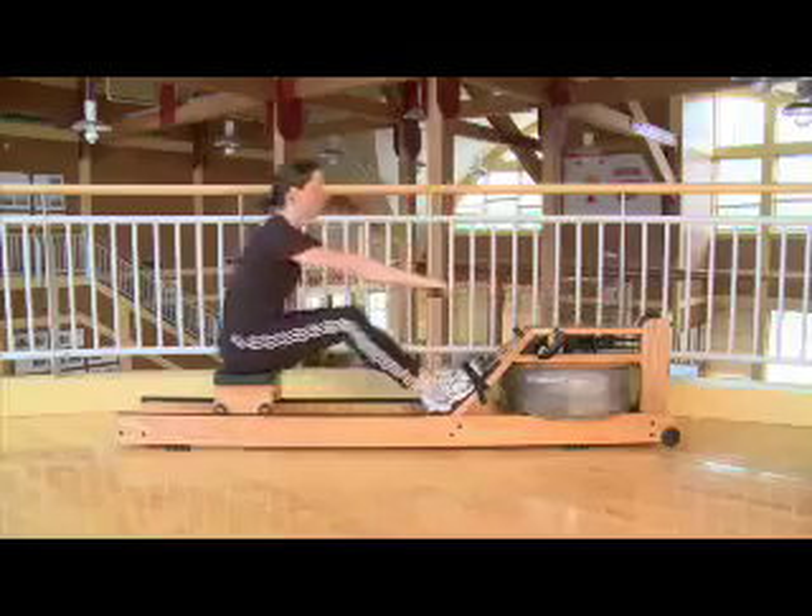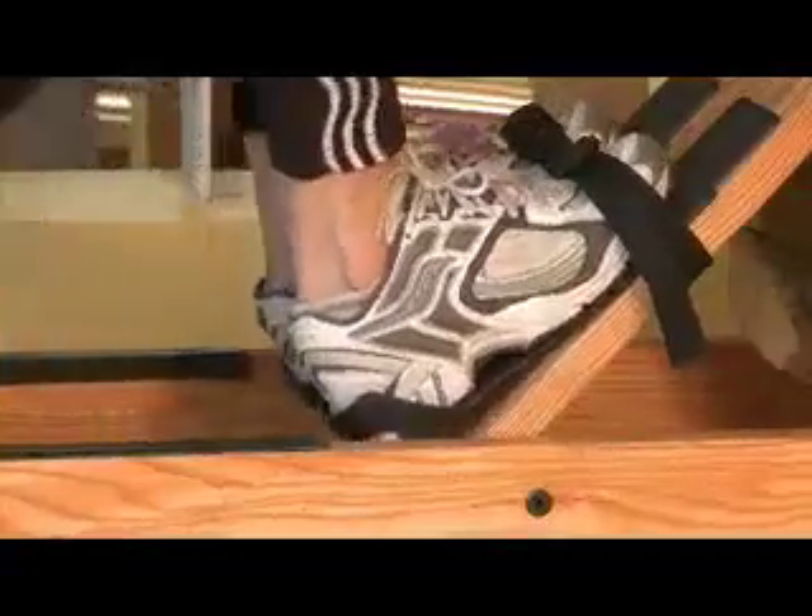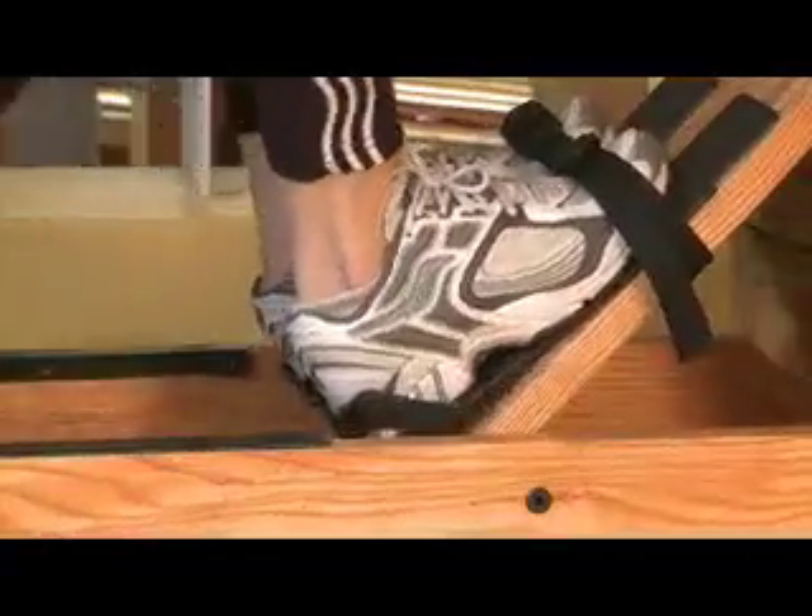Feel the balls of the feet connect with the footboard as you initiate the drive with your legs.